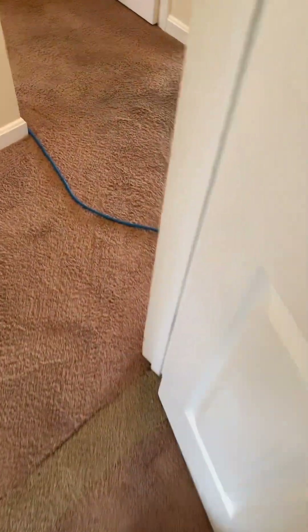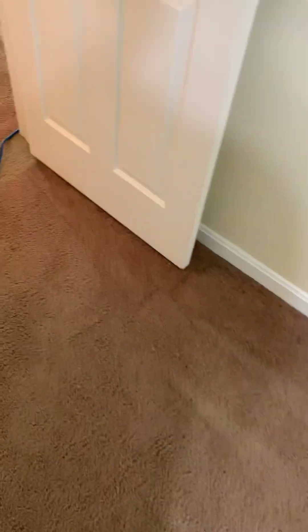In this case, we do have some stains — permanent stains — and some color loss. Those are things that the customer understands. We talked about that before I got started as we were doing the walkthrough, which I recommend for anybody considering getting into the business or early on in the business. Walk through with your customers before you get started, take a look at the condition of the carpet, and set realistic expectations.